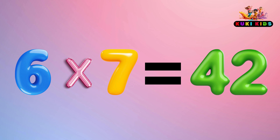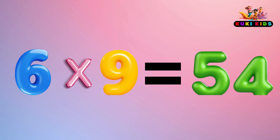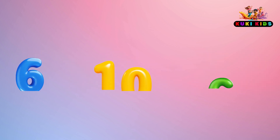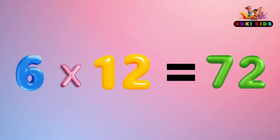6 x 6 is 36, 6 x 7 is 42, 6 x 8 is 48, 6 x 9 is 54, 6 x 10 is 60, 6 x 11 is 66, 6 x 12 is 72.